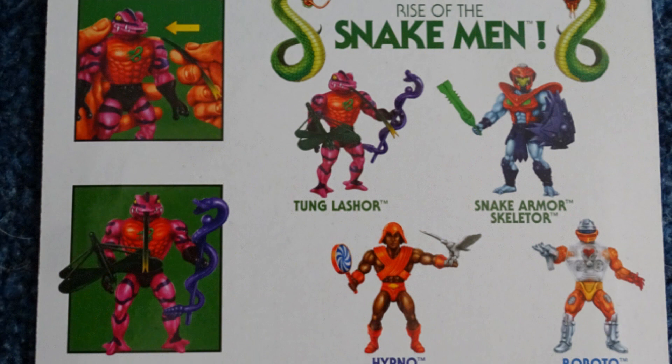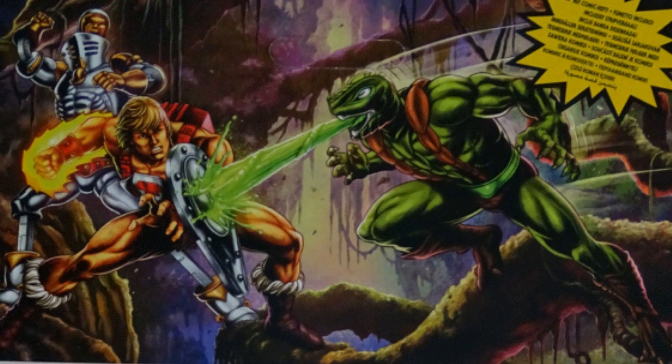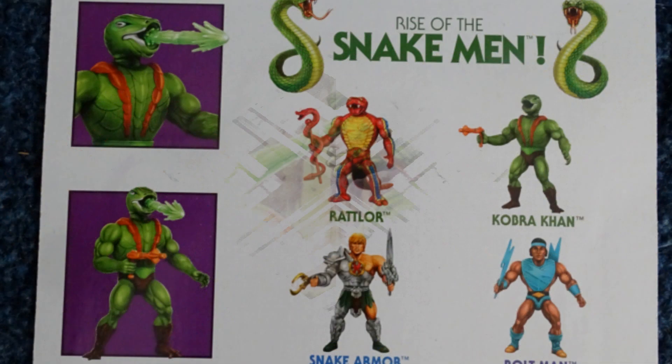Below the box art you have got the cross-sells with the tongue and the weapons that Tongue Lasher comes with, and then also on the right, all the figures that came out within this wave. In the middle there you've got Cobra Khan's box art. You have got Snake Armor He-Man at the back, and Extender — he's not being released yet either, so will he come next year in 2024? Who knows. Below that you've got the cross-sells of the little spray action type of thing that came with Cobra Khan, and on the right all the other figures that came within this release.